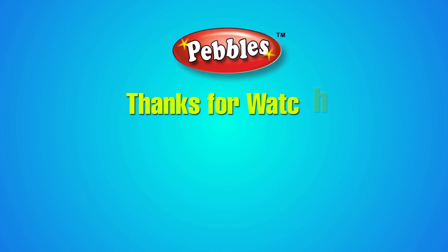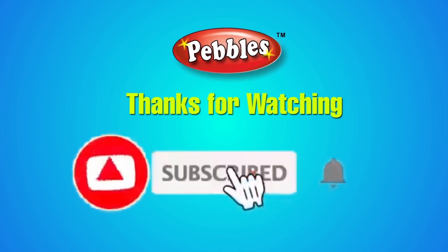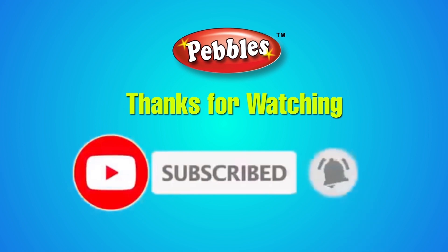If you are watching this video, please like, share and comment. Don't forget to subscribe to the Pebbles Tamil channel and Gobi Sudha channel. We'll see you next time.